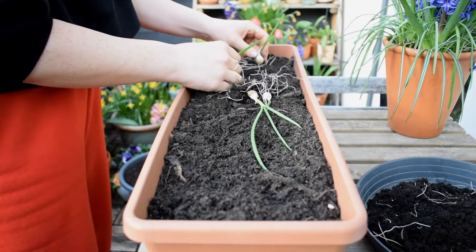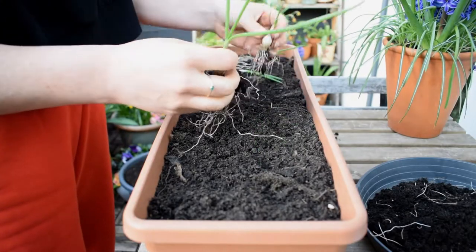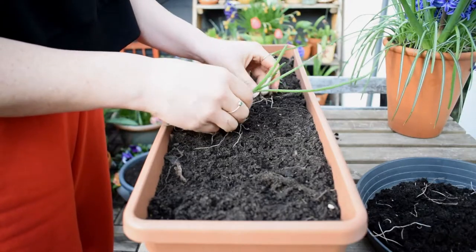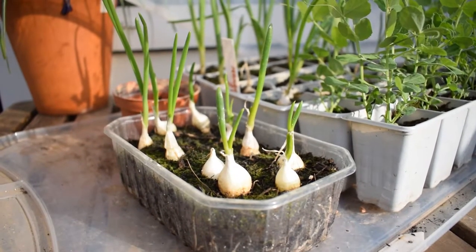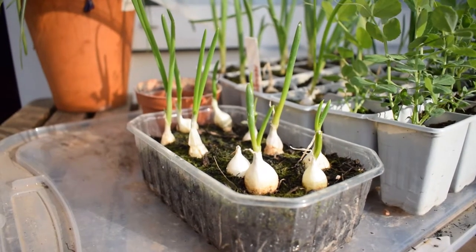The best time to transplant your onion sets outside is between March and April. You can transplant them outside around two to four weeks before the last frost date, though obviously that's going to be different depending on where you live.